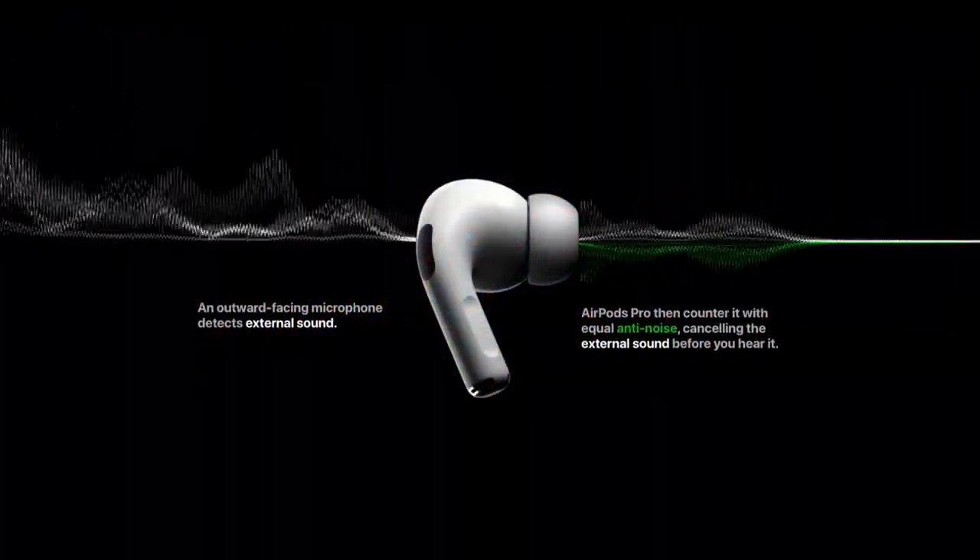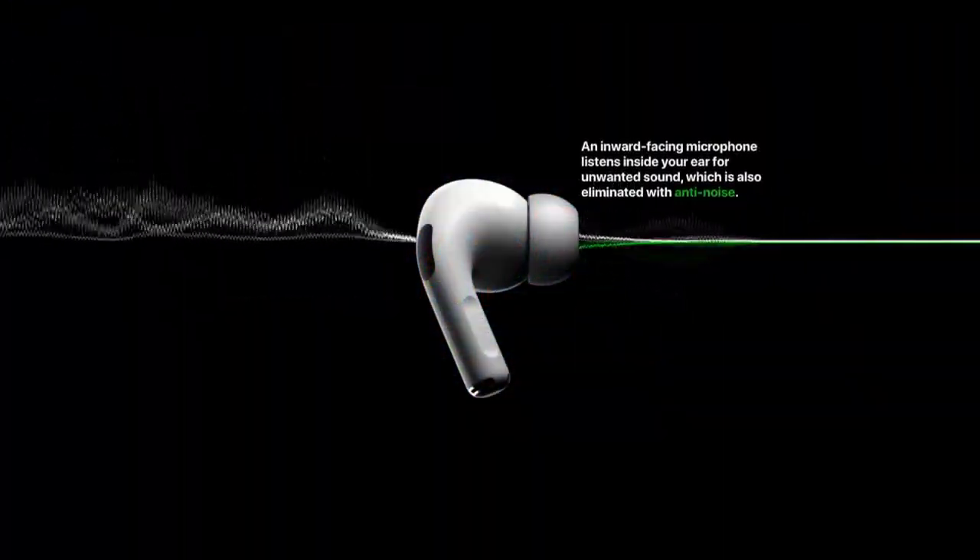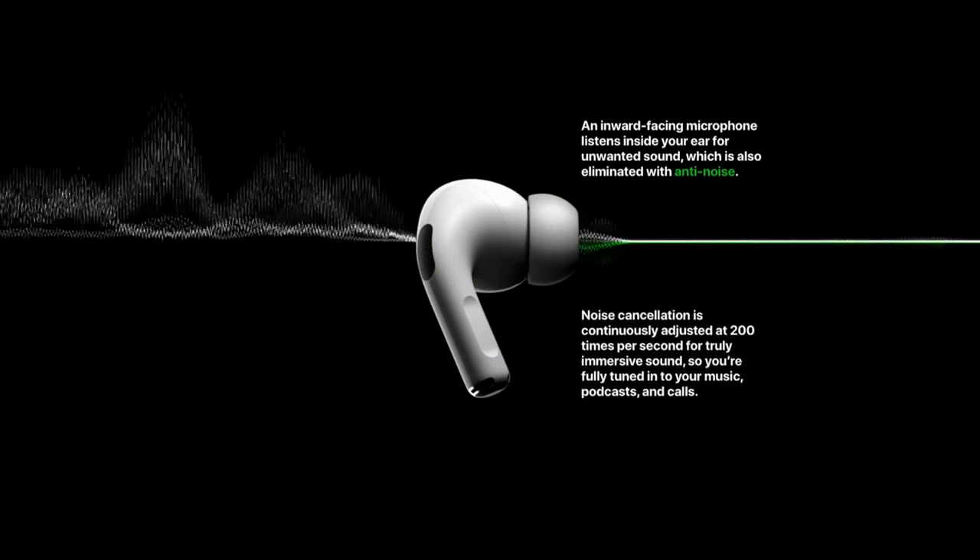It is not feed-forward noise cancellation, because there are multiple microphones involved. Feed-forward usually just involves one external-facing microphone. This one has two microphones — one on the inside of your ear and one on the outside of your ear.